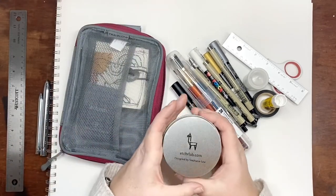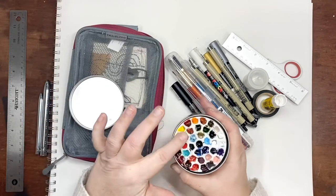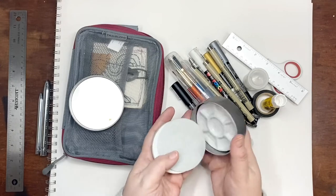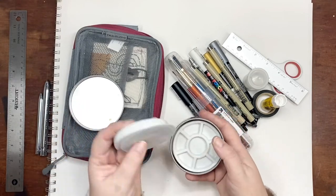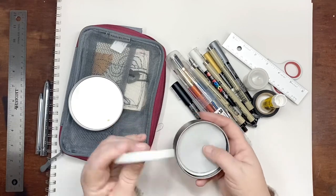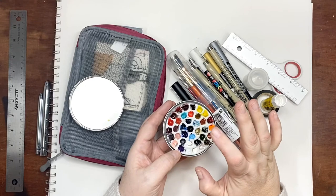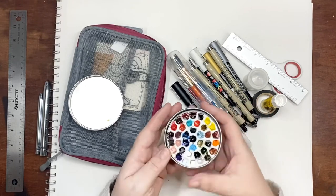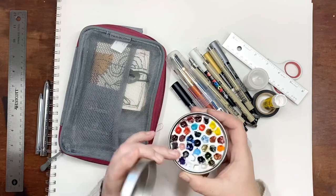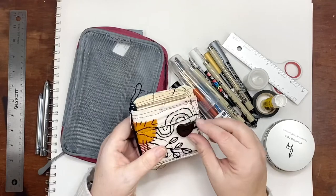For Christmas my husband got me this Etcher Lab palette — it says designed by Stephanie Law. I had to manually put all the colors in it, but it's perfect. It has another palette on the inside for working colors, and it has little pads that protect it because it's porcelain. I love that you can have a porcelain palette when you're traveling. It holds all of my M. Graham and Daniel Smith watercolors — I think it's like 24 or 48 colors.